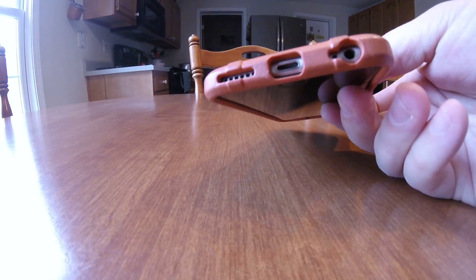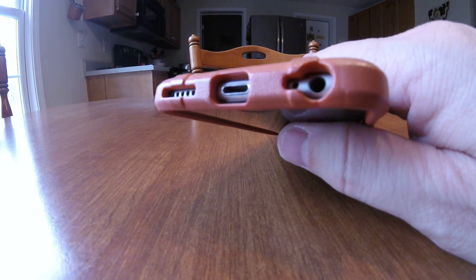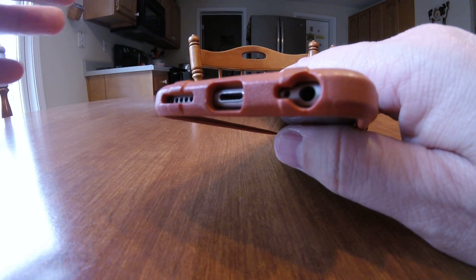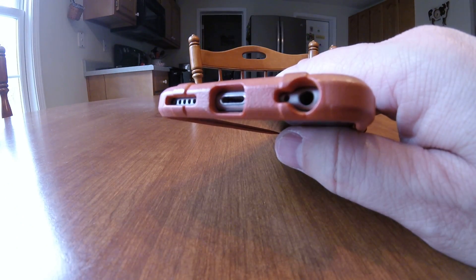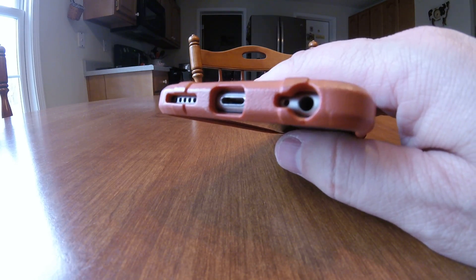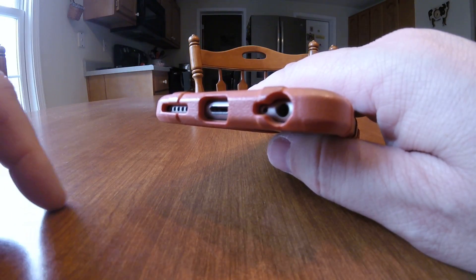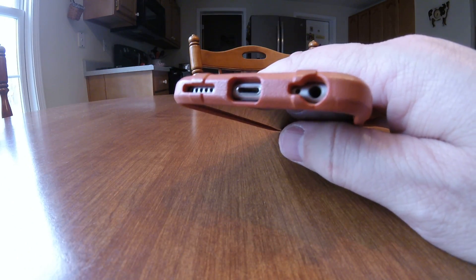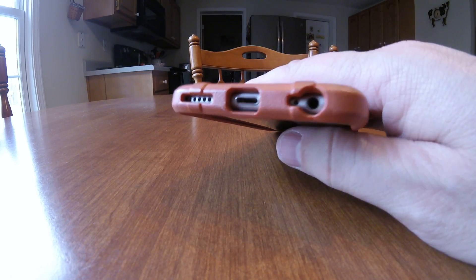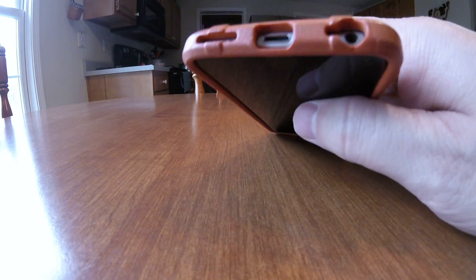It's cleared out really, really nicely here on the bottom. I've got a couple of different — I've got the factory earbuds that came with it, I've also got a set of Bose earbuds, and a set of over-the-ears for listening to music. So I've got three different kinds of headphones that I plug in, and all three fit in there great. It's obviously cleared out nicely for the charger and for the speaker as well.